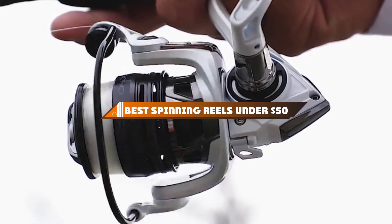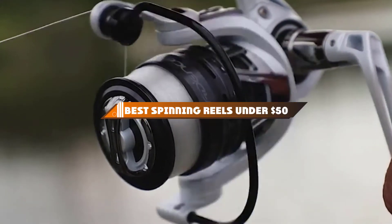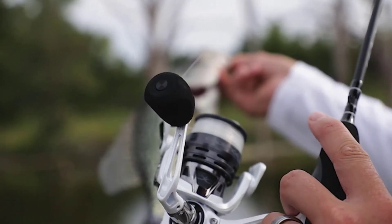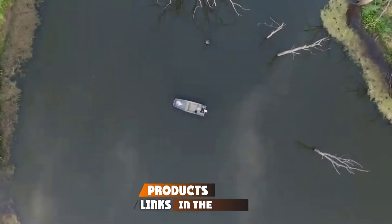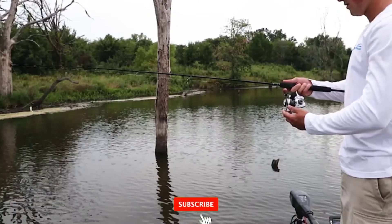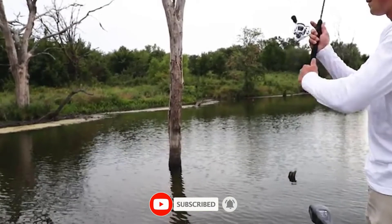Hello guys, in today's video we're going to present to you the top 10 best spinning reels under $50 available on the market today. We made this list based on our personal preference and sorted it based on their features, prices, quality, durability, and reputation of the manufacturers.